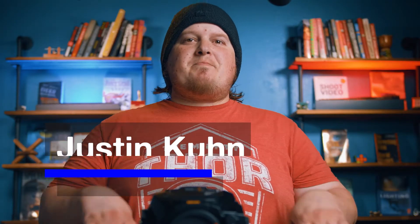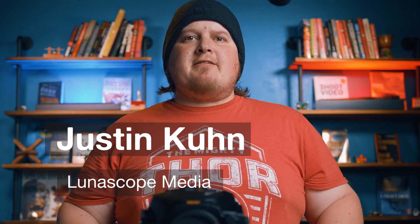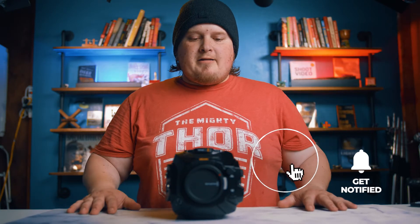Today's going to be a very short video, mainly for people looking for a solution to this problem on YouTube. I'm going to be putting an OLPF sensor filter on my new Blackmagic Ursa Mini 4.6K G2, which is the worst name in the history of cameras but a really good camera.